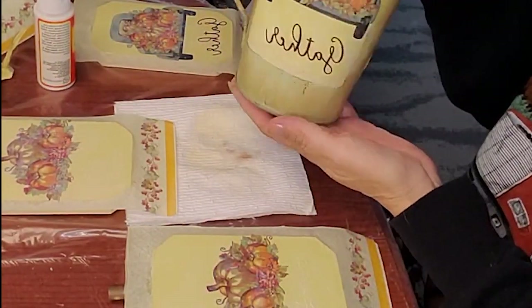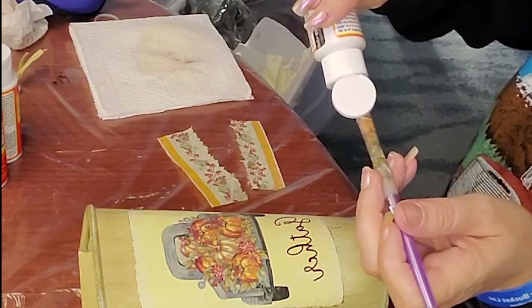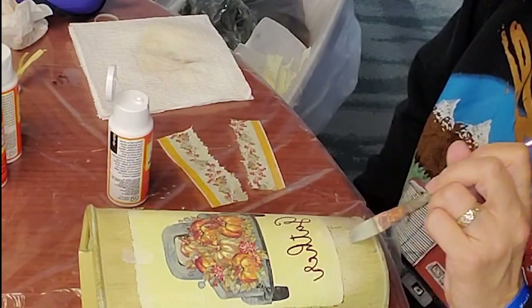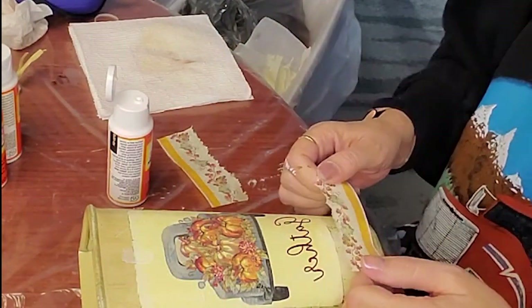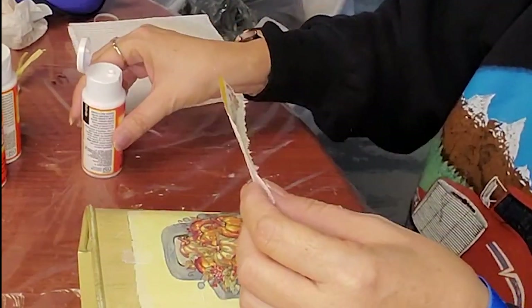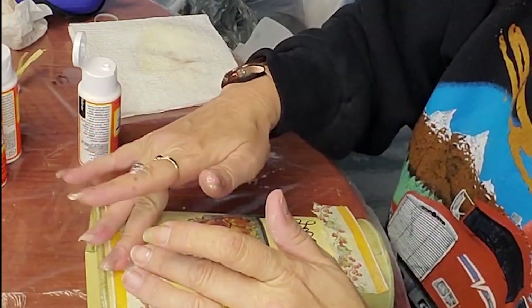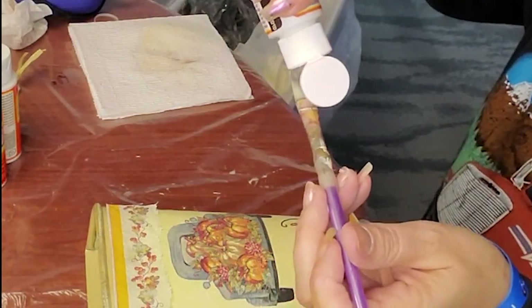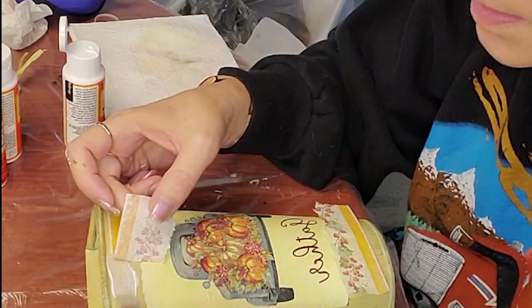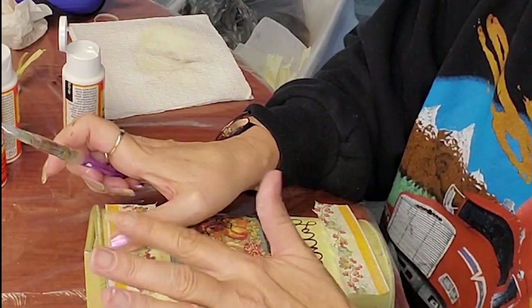I decided to take some of those borders off of the napkins and just kind of add it down at the bottom and up at the top. I thought that gave it just a nice focal look. It kind of brings your eye into the middle where the actual graphic is. It frames it out really well.